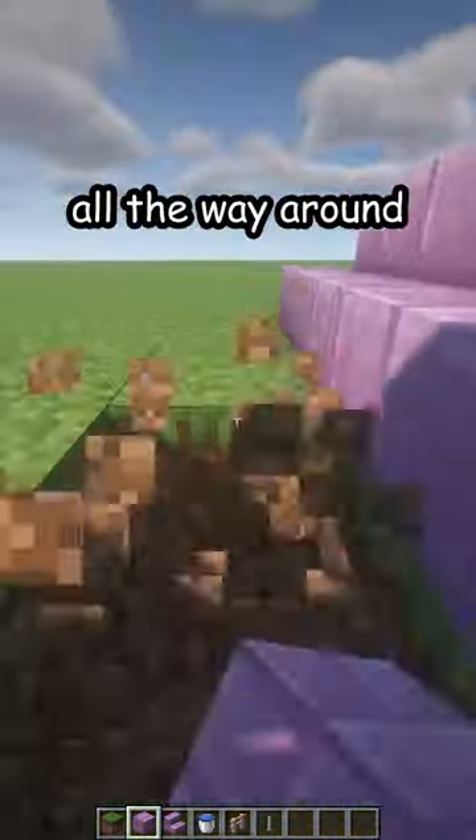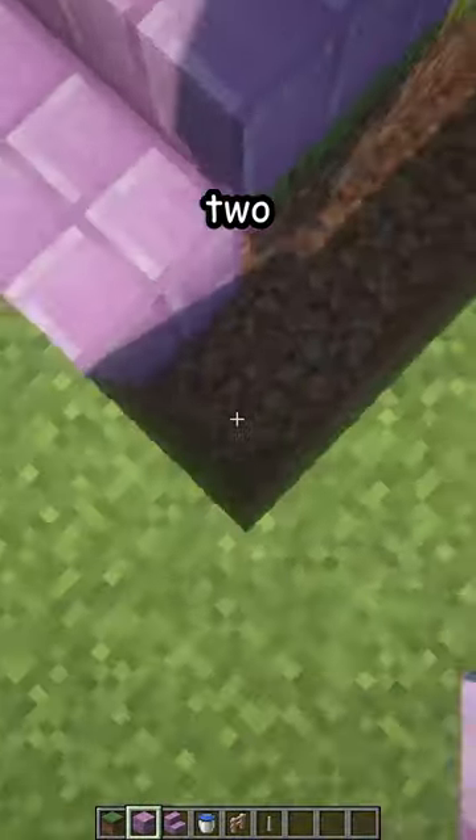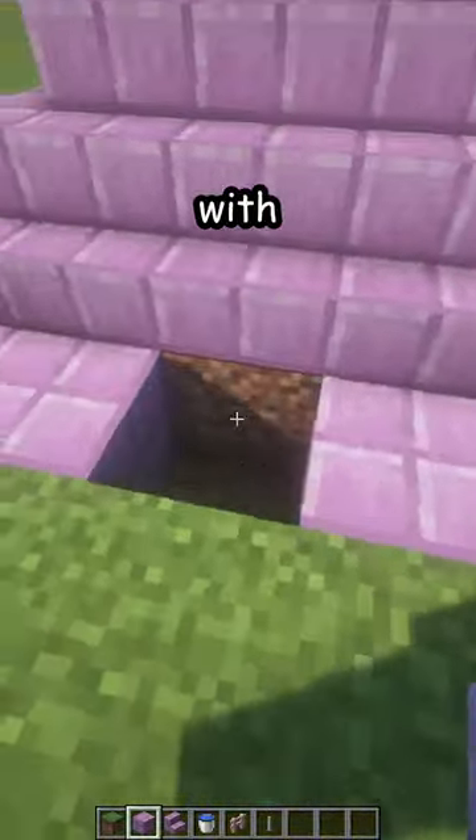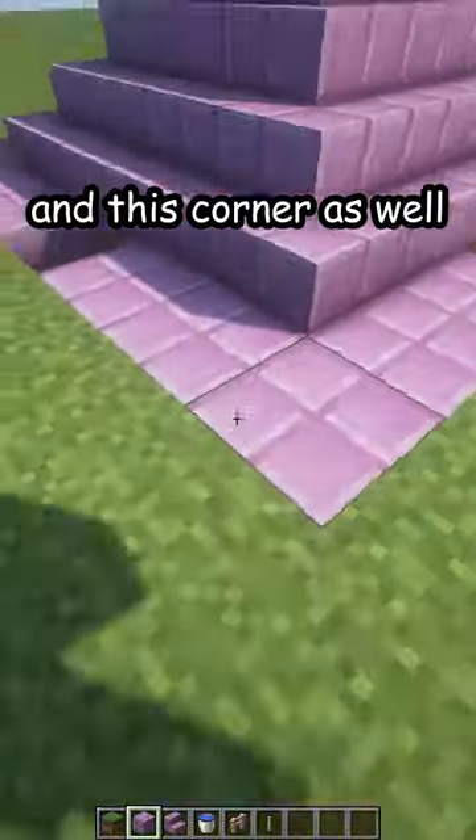We're also going to break all the way around the pyramid like that and place one, two, three, four, five purple blocks in every corner, with this one being empty and this corner as well, just like that.